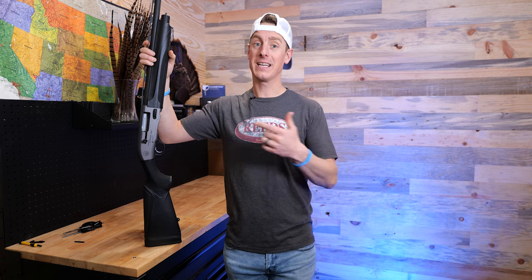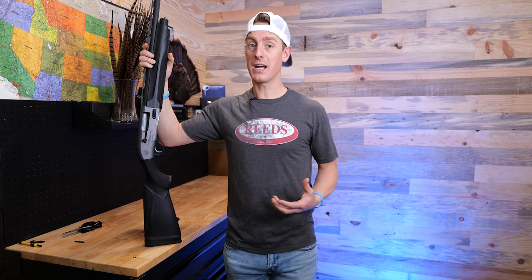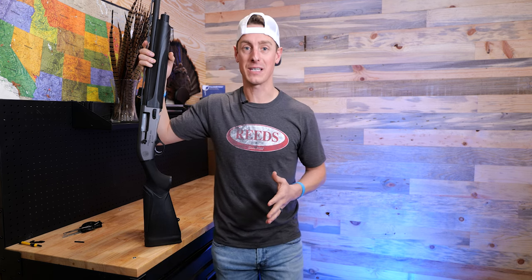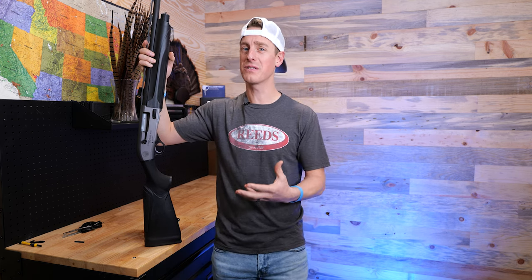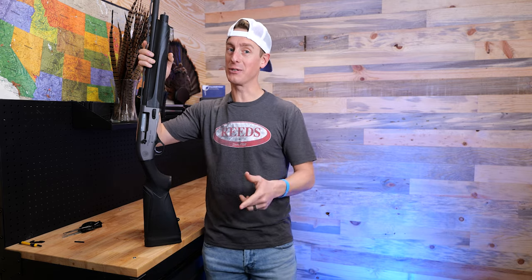Just prior to getting the Altima, I did a review on the Outlander — a nice gun at a great price point, but there were some things I didn't like about it. When I saw the Altima, it looked like it solved many of those issues, so I was super stoked. I did a full shotgun review — you can check that out — and even did a shotgun showdown where it was the Altima versus the Winchester SX4, which I've shot for years and loved. I chose the Altima over the SX4.